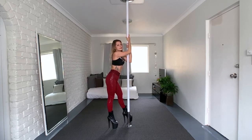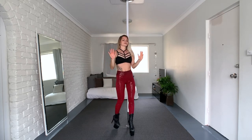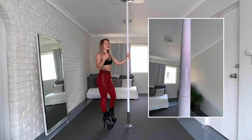They definitely stick to the pole — that much I can say. But on my hands and on the pole there is red color — the color came off and stained the pole.